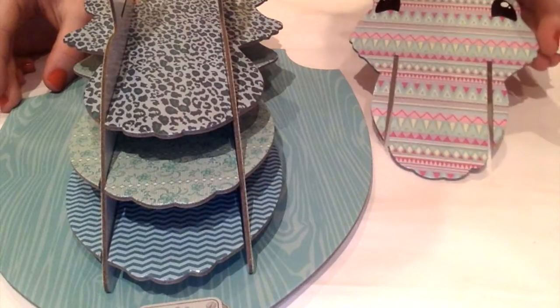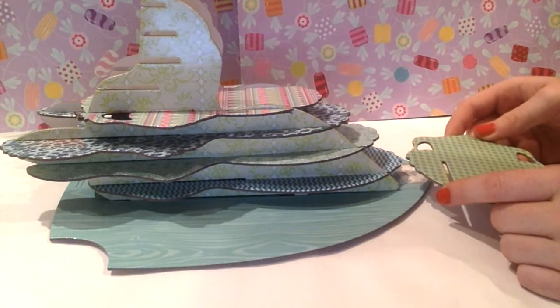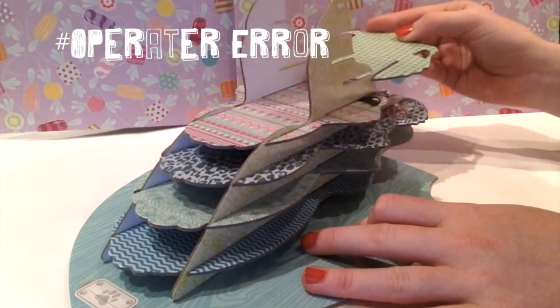Time for the next cutout. And the next one. And the cute patterned one. Sorry about the new filming angle — we were running out of room. On to the next cutout, just going to slide it on.